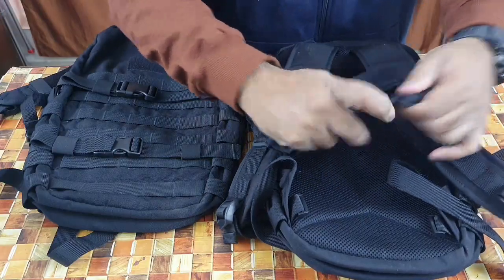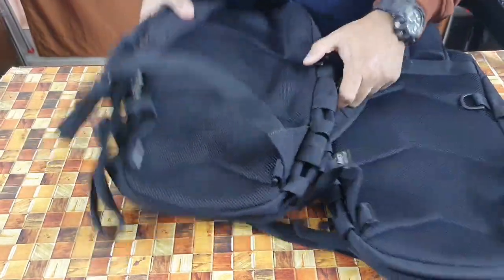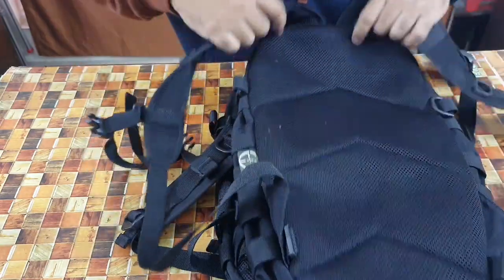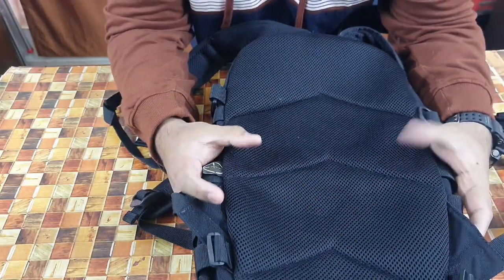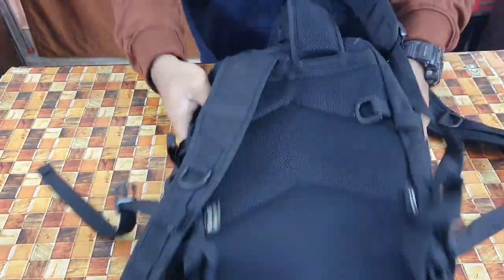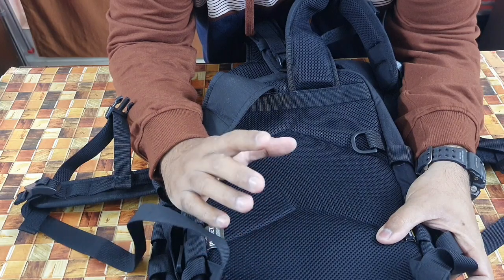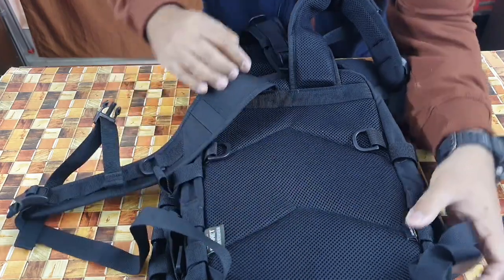The first feature I want to mention: looking at the back of the old one, it has a honeycomb design with soft cushioning. The new one is basically the same design, however the new one is more cushioned, thicker, and a little harder. This gives more comfort, especially when you're carrying anything heavy — that's an important feature of the new one.